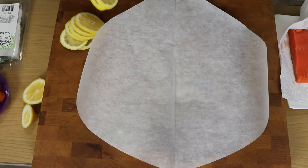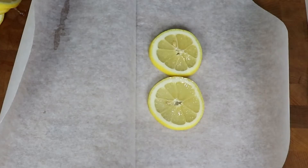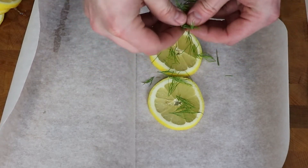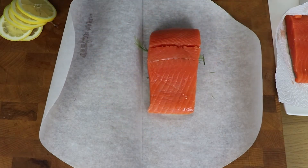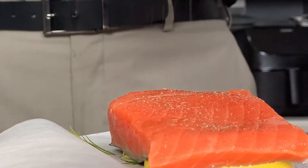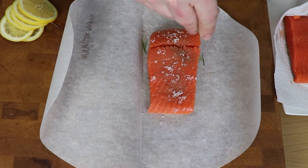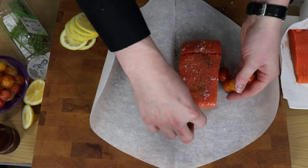Slice up the lemon into some thin pieces and lay a couple of those down on one side of your parchment. Add a few shreds of fresh dill or any herb of your choice — I just find dill goes nicely with salmon — which we will lay on top of our herb and lemon. Season that up nicely with pepper and sea salt, and then add a drizzle of good olive oil for extra flavor as well. All that from the pantry, of course.